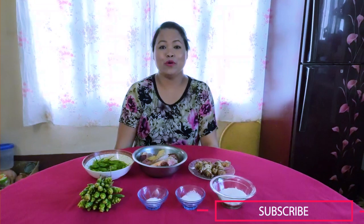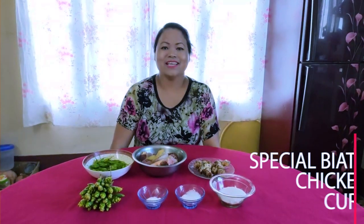Hello friends! Today in this video, I'm going to show you how to make special Byate Chicken Curry.